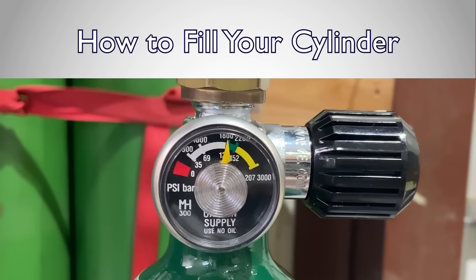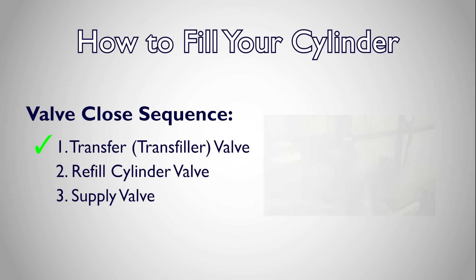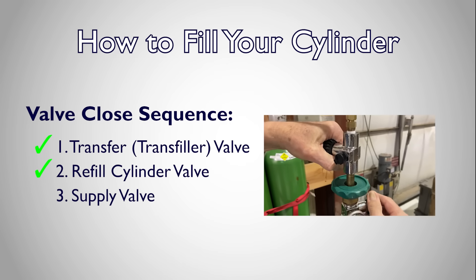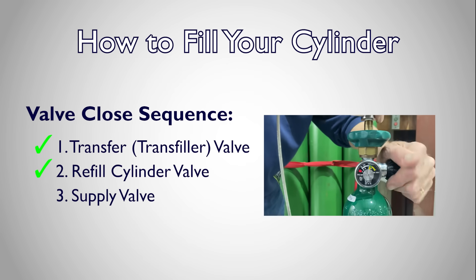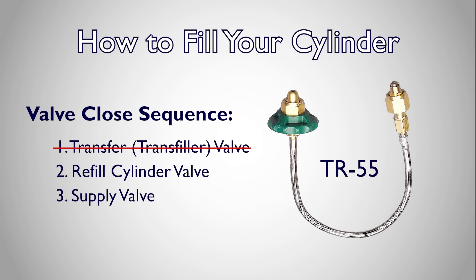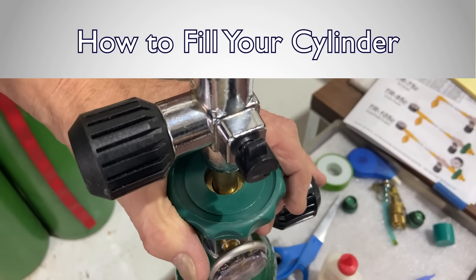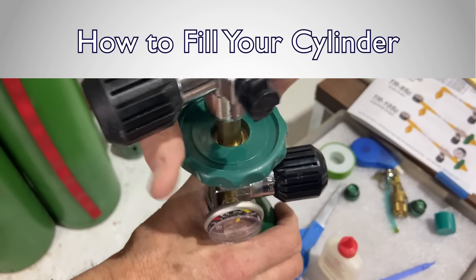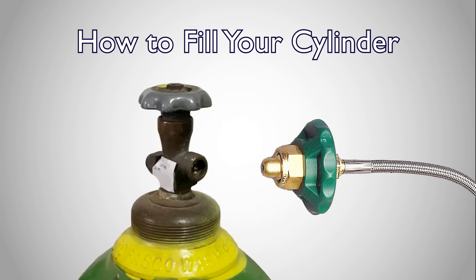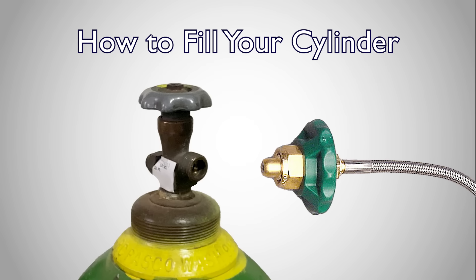Once your bottle has reached its rated pressure, close the valves in this order: first the transfer valve, then the cylinder valve, and finally the supply valve. With a TR55, since there is no transfer valve, you'll just close the refill valve and then the supply valve. Once all valves are closed, slowly crack open the bleed valve to allow the ambient pressure in the line to escape. If using a TR55, slowly open the green supply side knob and bleed the line until you can easily unscrew the hose from the supply tank.